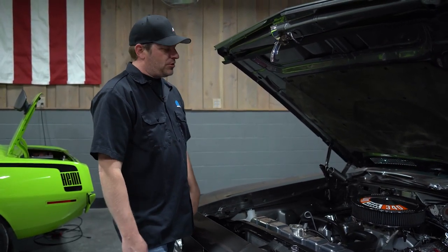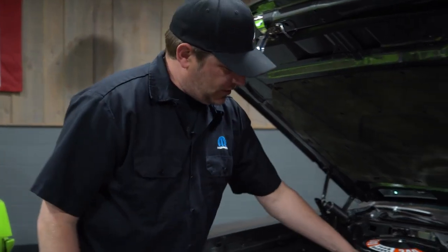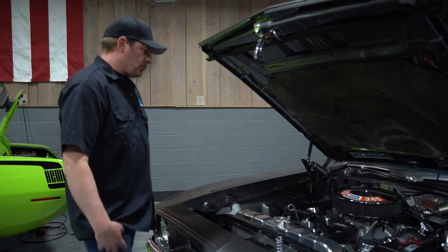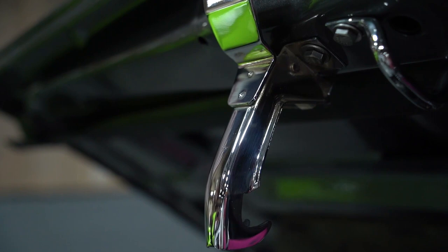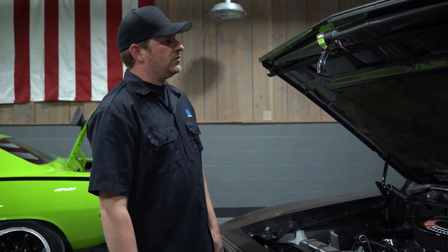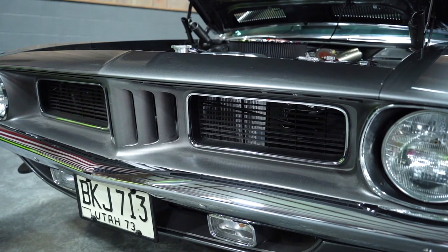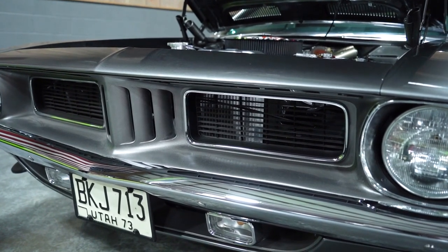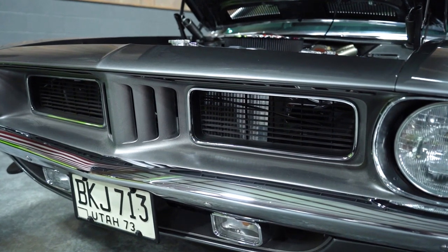This car has the Hydratec Hydroboost on it — it stops this car excellent. We went with a PSC remote reservoir for fluid control. On this car we did the chrome latches, which helps with wear instead of having to paint them and having it chip right away. The chrome seems to be more durable and lasts longer.